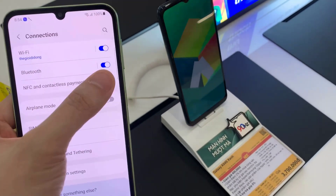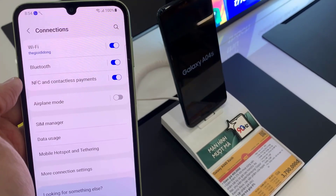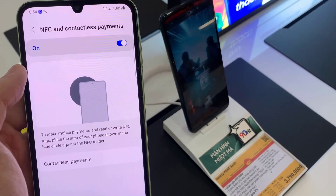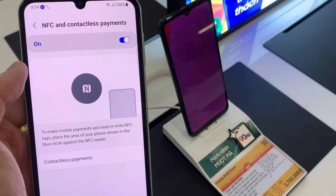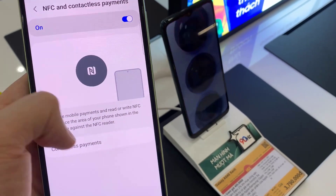Tap on the toggle button switch to turn it on or off. Once it's switched on, you can tap on the left pane. To make mobile payments and read or write NFC tags, place the area of your phone shown in the blue circle against the NFC reader.